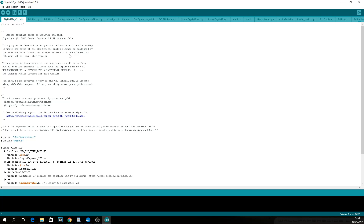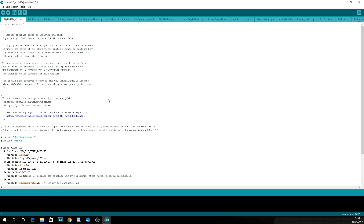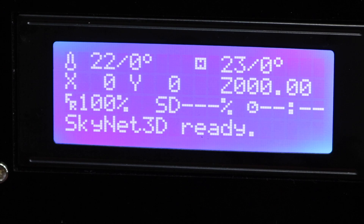Before we continue, you will need to make sure that you choose the right board. Go to Tools, then Board, and at the very bottom click on Anet version 1.0. After that, go back into the Tools menu and select the port which the Anet is connected to. Once done, all you do is click on the arrow pointing right to upload the firmware to the Anet itself. You will then be greeted with a new flash screen on the Anet showing the Skynet firmware.